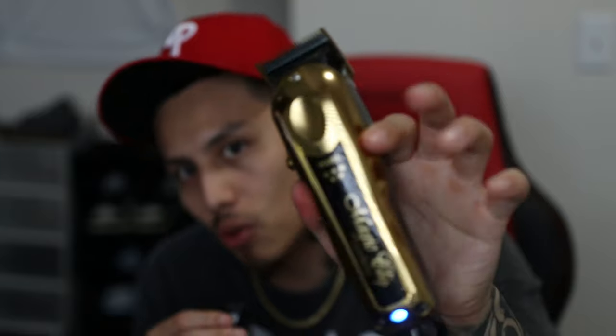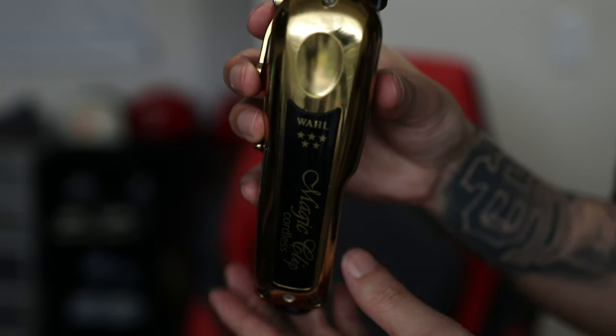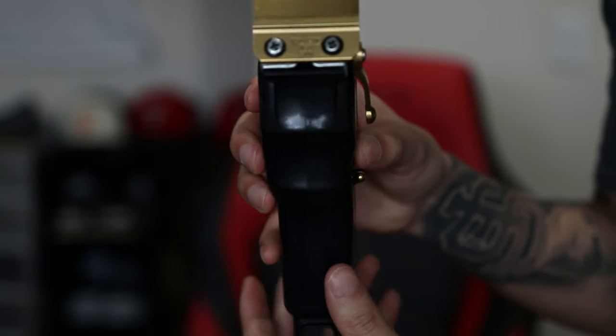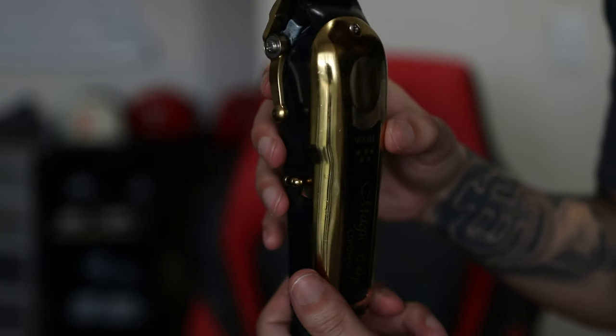Number one — the Wahl Magic Clips. These are my go-to, I love these clippers. You guys might remember the old magic clips — they were burgundy and black — those had a lot of issues with battery life and longevity. After a few months or maybe a year, the battery just felt like it was about to die all the time. That was the thing I didn't like about those clippers.